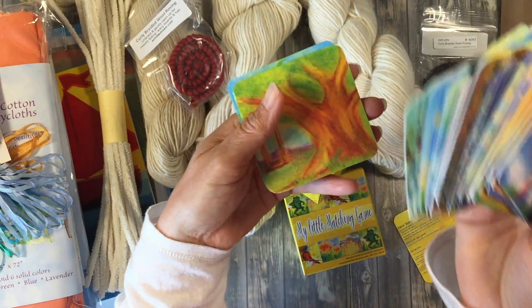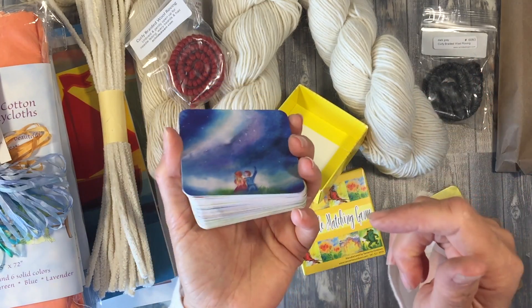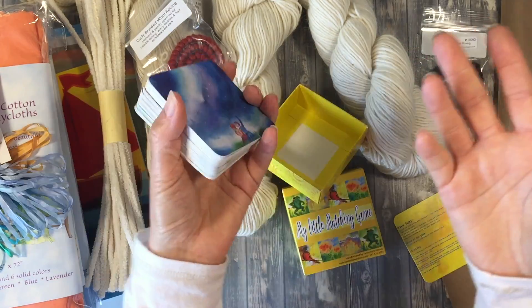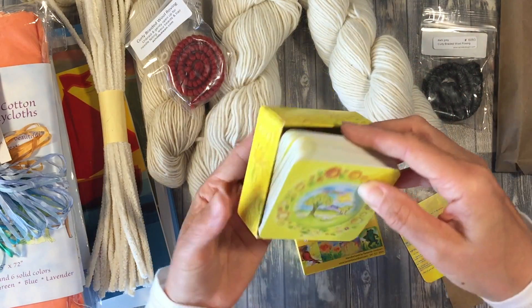It's a beautiful matching game, and there's also a game we really like by Eboo — story cards that you can use to create stories with different images. This matching game would be perfect for that as well. You could do a matching game and then as you match the cards you could tell part of a story. Really, really nice.